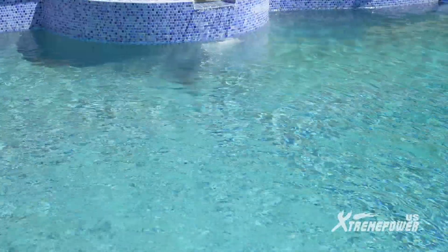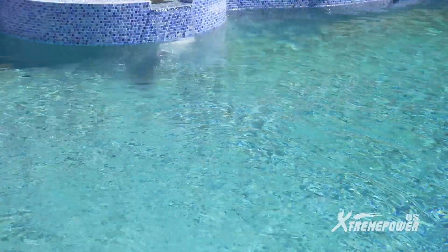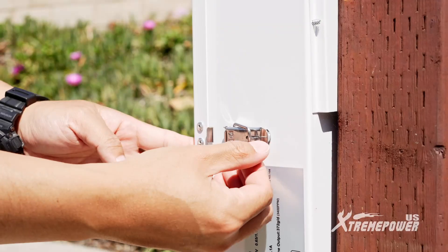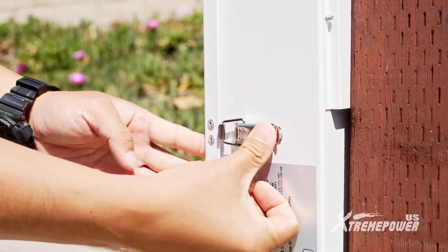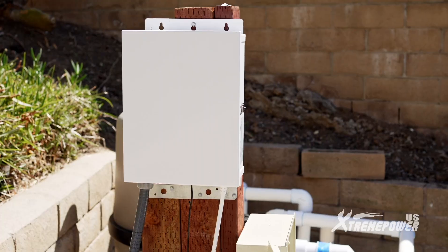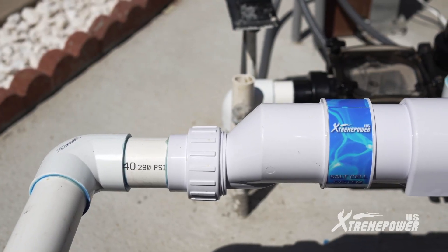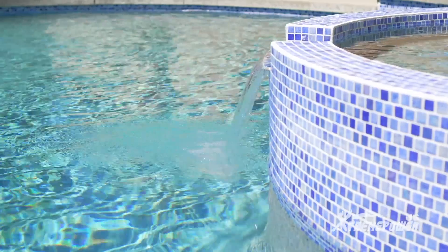The Xtreme Power U.S. Pool Salt Water Chlorinator System produces 20 grams of chlorine per hour and is suitable for pools up to 40,000 gallons. With its eco-friendly operation, minimal maintenance, and superior chlorine generation, it enhances your pool's value and your swimming experience. Enjoy clearer, softer water with Xtreme Power U.S.